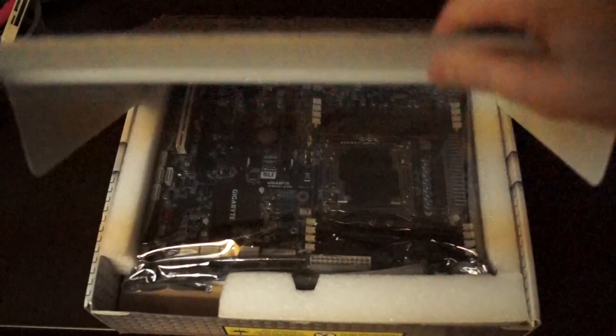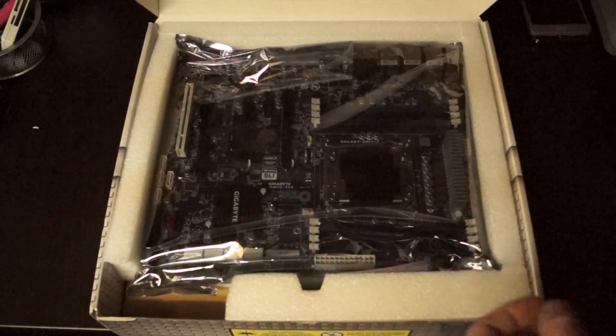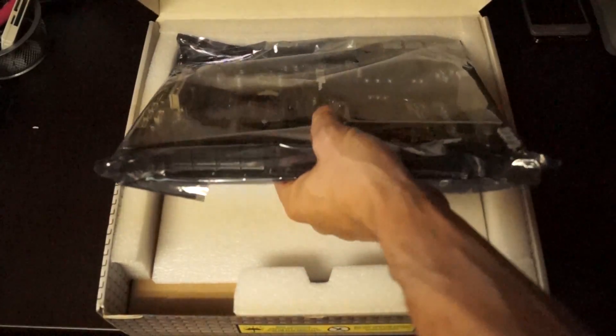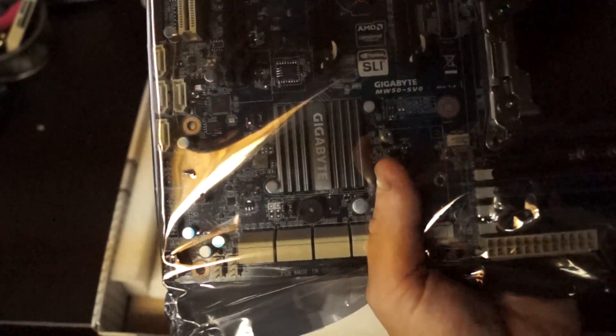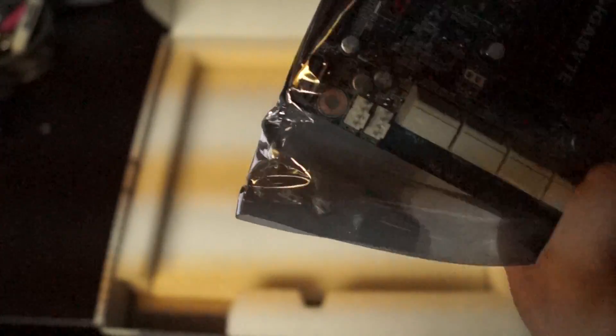Any of you who know what that means know it's a big deal. So without further ado, let's open up our box. Here we have a Gigabyte board inside its wrapping. This is the Gigabyte MW50-SV0.